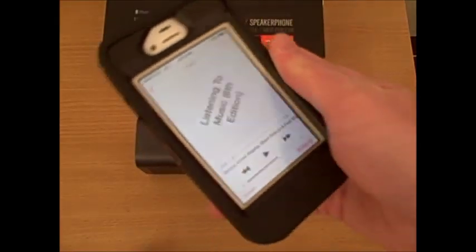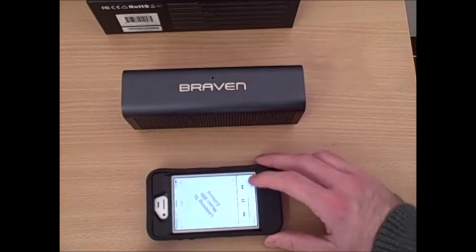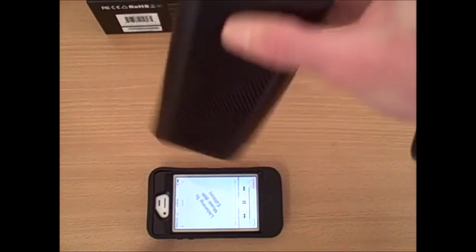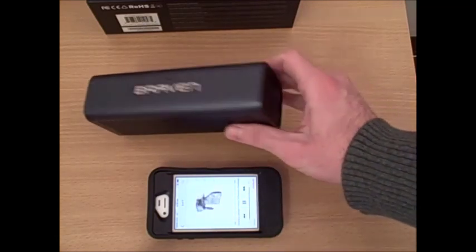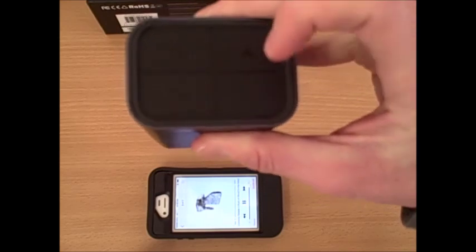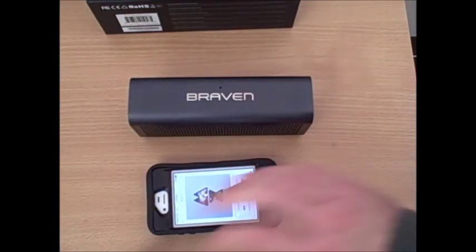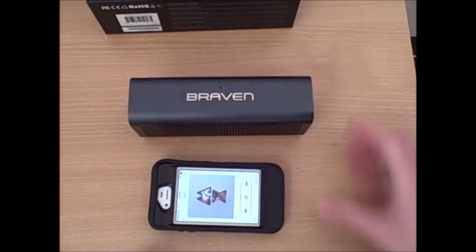Now that we're paired, we'll demonstrate some of the sound quality by playing a little bit of music, as well as the interface using the Bluetooth enabled controls. You'll notice we can control the volume either from the phone or on the speaker itself by pushing these buttons. You can also switch tracks either from your phone or from the speaker by holding down the plus or minus button. The user interface is very smooth — I can wirelessly control either my phone from the speaker or the speaker from my phone, with no wires connected.